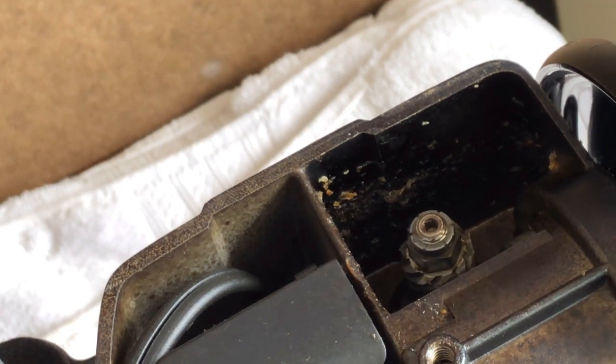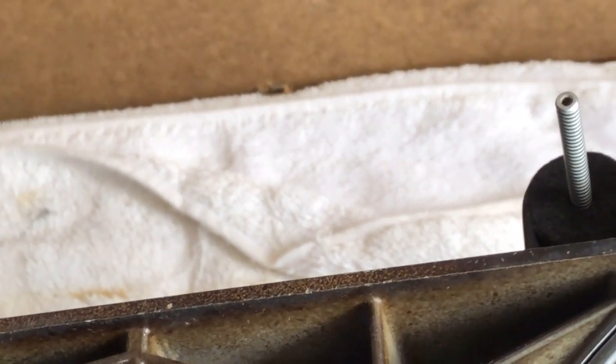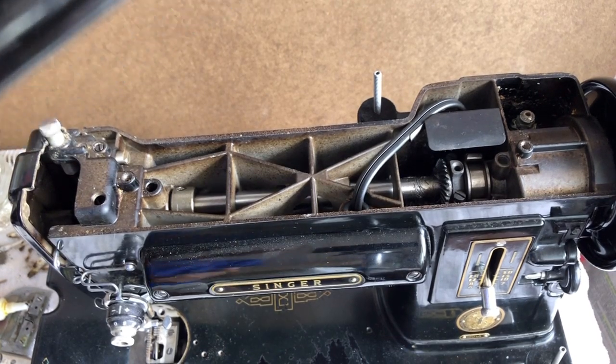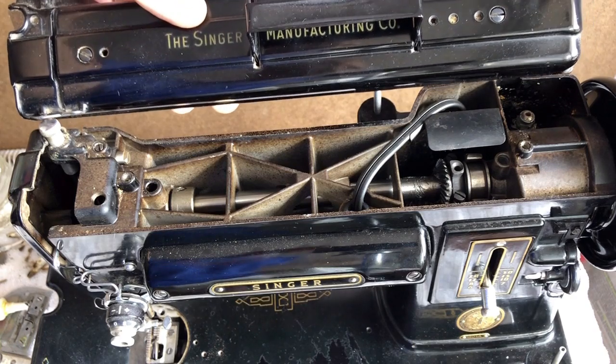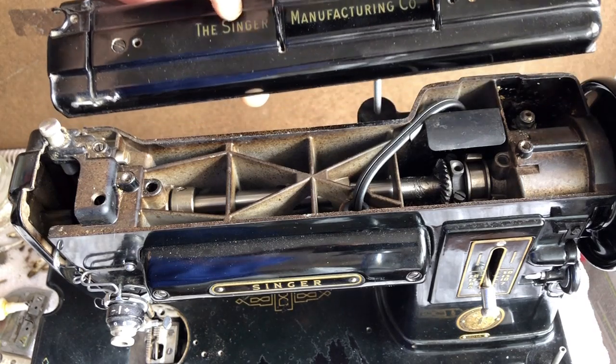That's basically it for greasing those. We will save this grease because I'm going to need to grease some very similar gears under the machine. Remember, we're going to start up top and work our way down. Let's talk about the rest of the lubrication for the upper part of the machine — specifically the difference between oiling during normal maintenance versus during an overhaul or restoration.